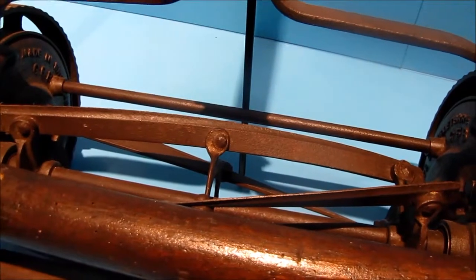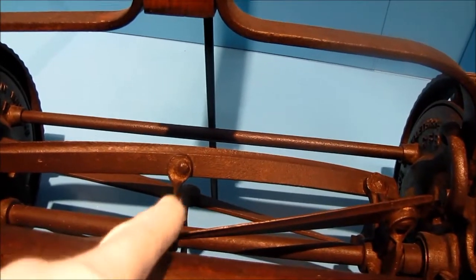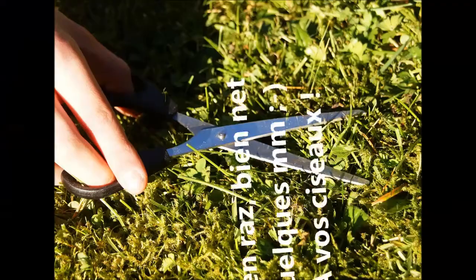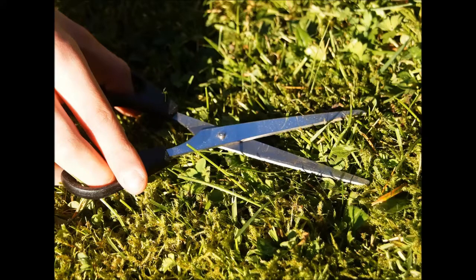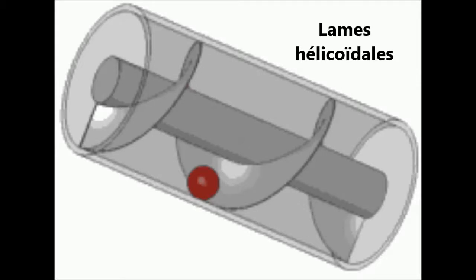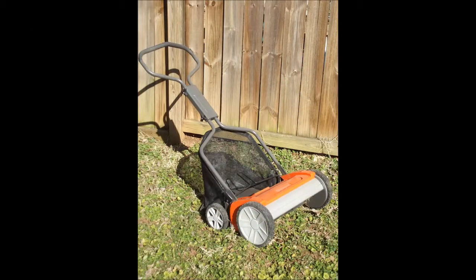Les lames hélicoïdales : premier principe de coupe inventé dès 1830. Elles sont fixées sur un cylindre tournant sur un axe horizontal et sont capables de couper à quelques millimètres du sol. Pour bien visualiser la technique de coupe, imaginez la coupe d'un ciseau. En plus de la coupe plus nette, les rouleaux favorisent l'enracinement de l'herbe, ce qui donne un gazon plus dense avec moins de mauvaises herbes. La coupe est aussi plus rapide car ces tondeuses ont des vitesses d'avancement bien supérieures et le rendement est important. Les tondeuses hélicoïdales sont très répandues en Grande-Bretagne et elles commencent à trouver leur public en France.